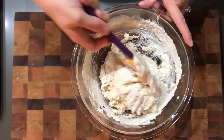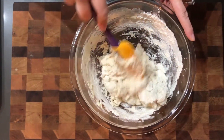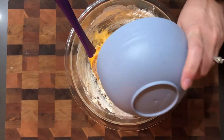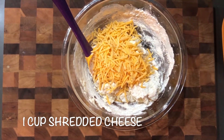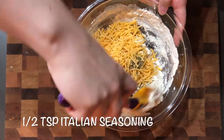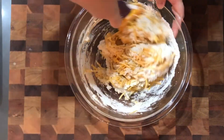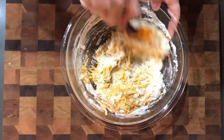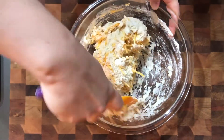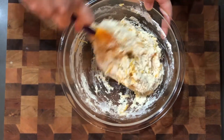Then we're gonna add our cheese and Italian seasoning. You're looking for mostly mixed but a little bit of dry still showing. Add a cup of cheddar cheese and a half teaspoon of Italian seasoning, then continue mixing. You don't want to over-mix because then it's gonna be too tough of a biscuit — just mix until the cheese is incorporated and you don't see any more powder.